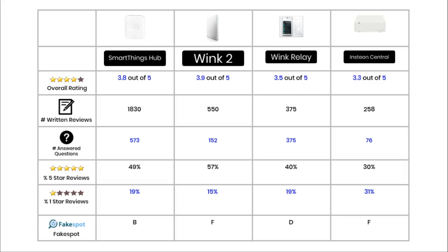For written reviews, the SmartThings hub has the highest number with over 1,800. The Wink 2 comes next with 550, the Wink Relay has 375 written reviews, and the Insteon has 258. For answered questions, SmartThings also leads with over 550. The Wink Relay has 375 answered questions, the Wink 2 has 150, and the Insteon has only 76.